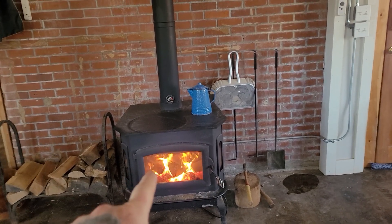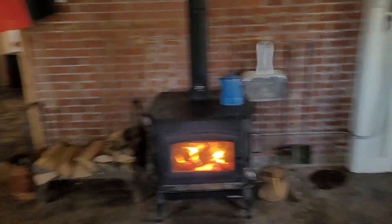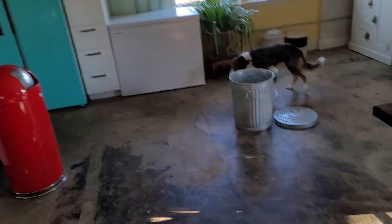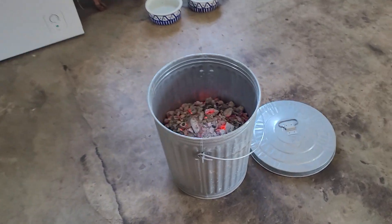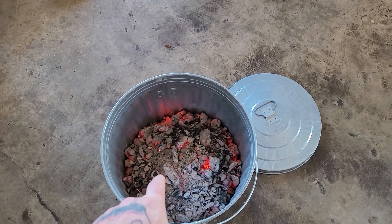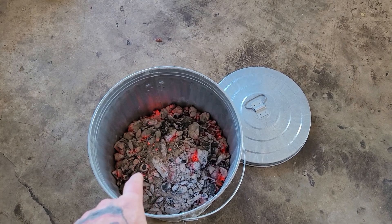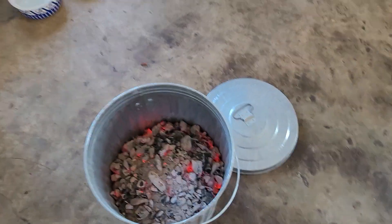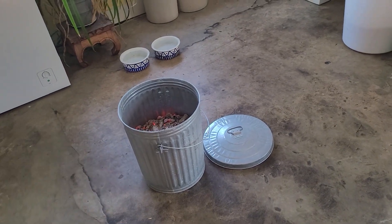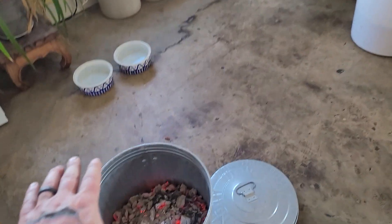So I scooped out all of the hot coals — we're talking really hot coals — and I put them into the ash bucket. As I was doing this, I realized this right here is going to continue to put off heat for a couple hours. So I just took it over here on the far end of this big living room. It's just sitting there, putting out tons of heat.